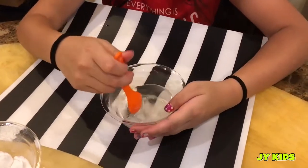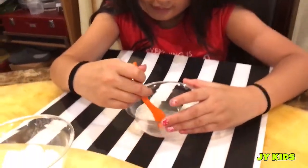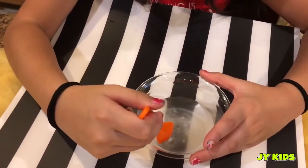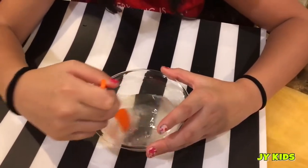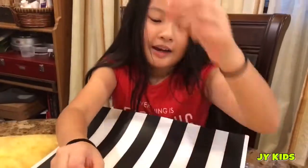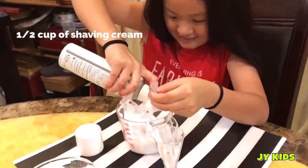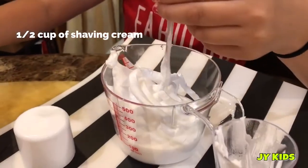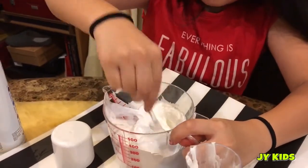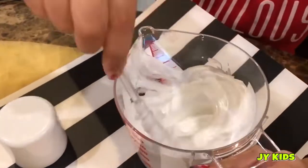Now let's mix until all your borax is dissolved. And that's enough mixing. Now we have our 4 ounces of glue. Let's start mixing until your shaving cream is mixed with your glue.